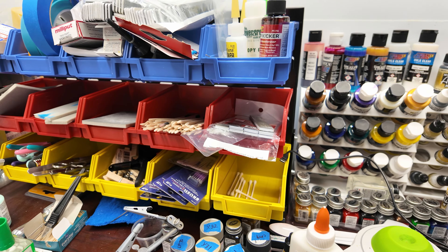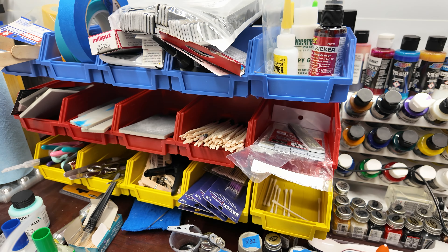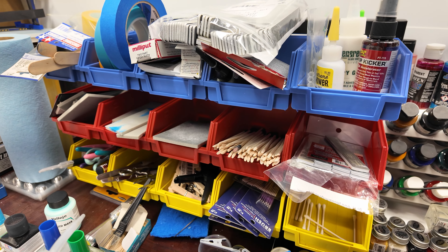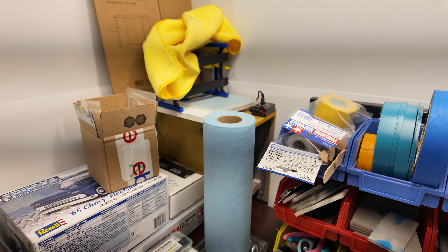I got this storage deal from Harbor Freight that's usually full of Q-tips, micro Q-tips, and brushes — got it kind of organized so I can grab what I need when I need it. Then I've got a diorama back there — I take some pictures with the Route 66 one — and a couple lifts for pictures.